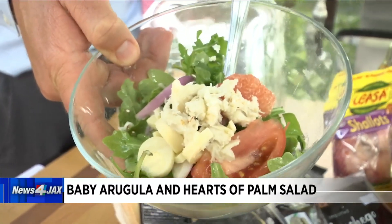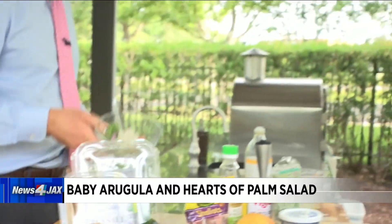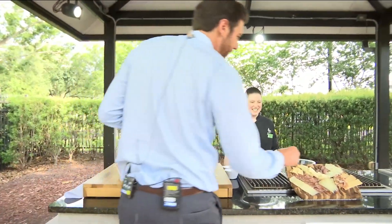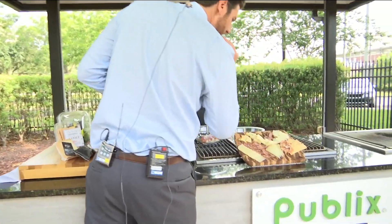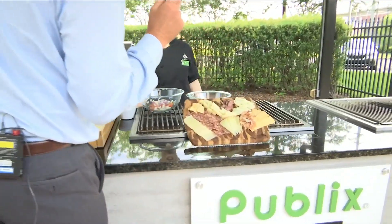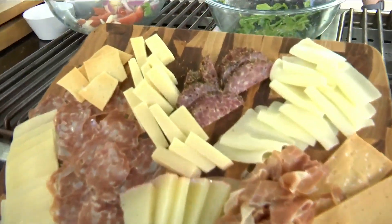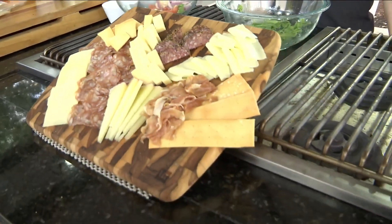Thank you, Chef Ansley. You're welcome. Publix Aprons — of course you can find all this stuff at your local Publix supermarket. And now it's time for me to go to town and figure this out. That is our pepper-crusted salami. We'll be right back — I've got some eating to do. All right, bye!